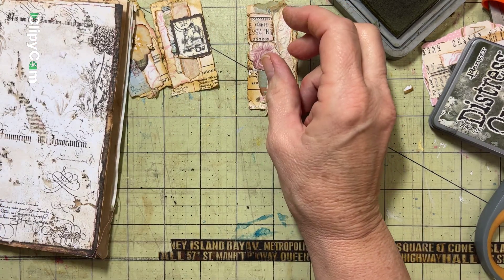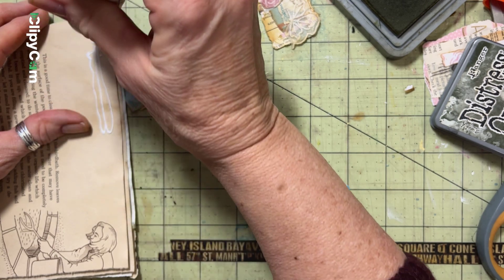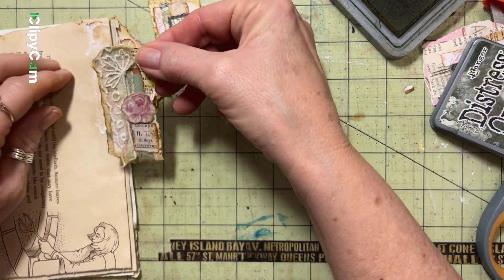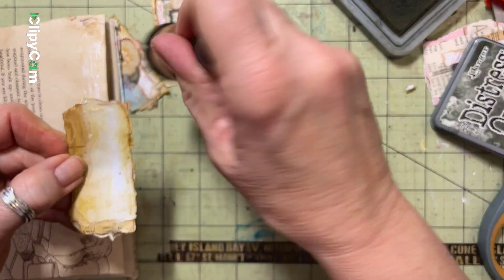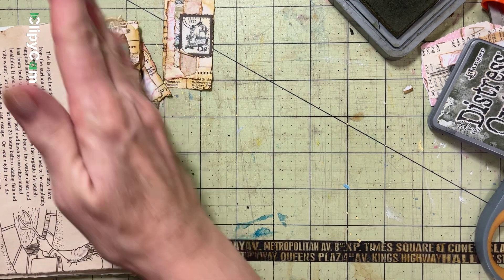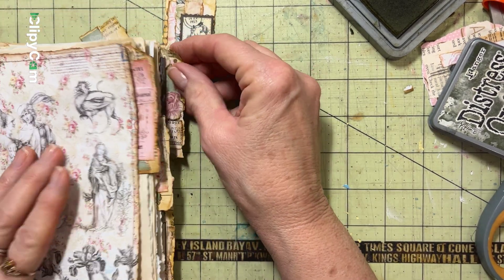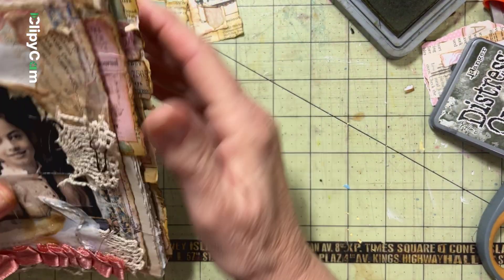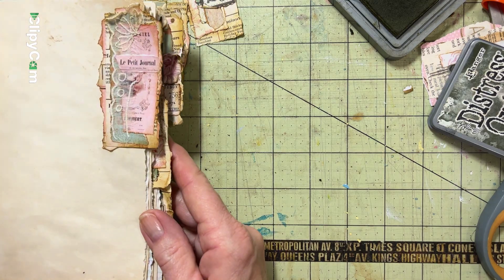We're going to do this one kind of up at the top — actually up higher at the top than that. I'm going to fix this. Let's try that again — glue some of that on and see what that one looks like. That one's coming out a little further and that might be too far. Let's see what that looks like in the cover — yeah, it's okay actually I think. This is going to be a really cute little journal; I don't know if I'm going to be able to part with this one.